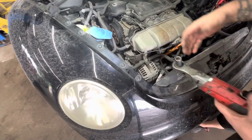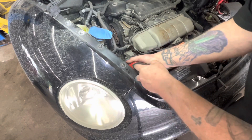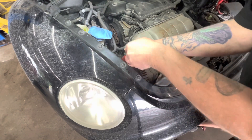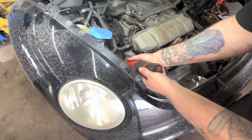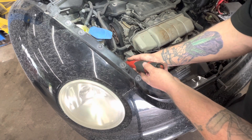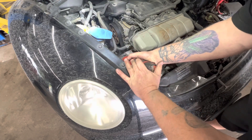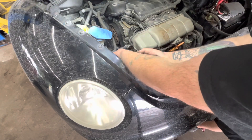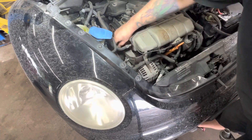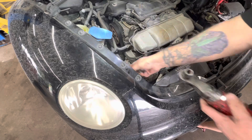Now we've got our serpentine belt off. We're going to take off the tensioner. The bracket is just three 13mm bolts here, and we'll go through this little bracket and the coolant hose.